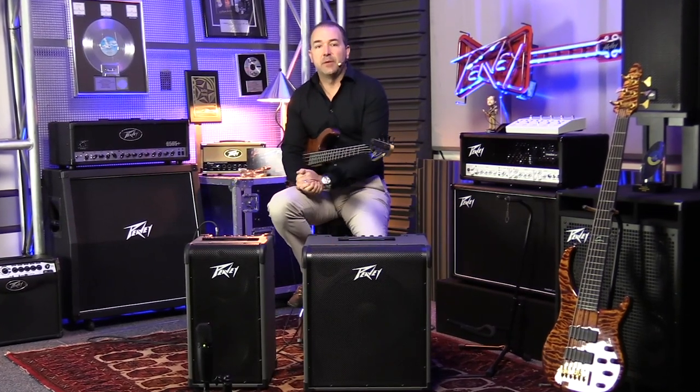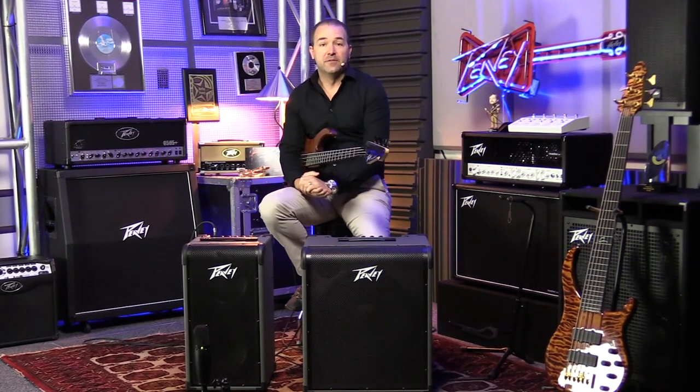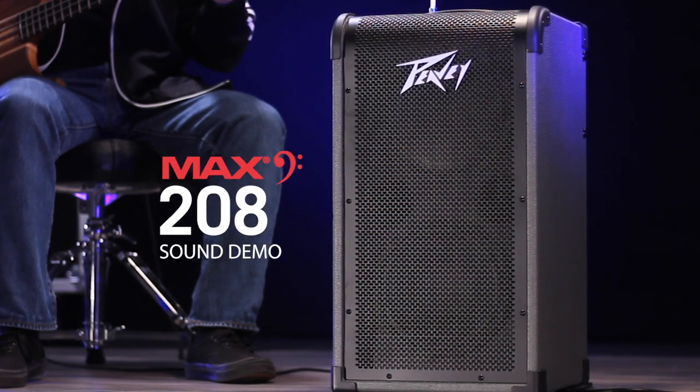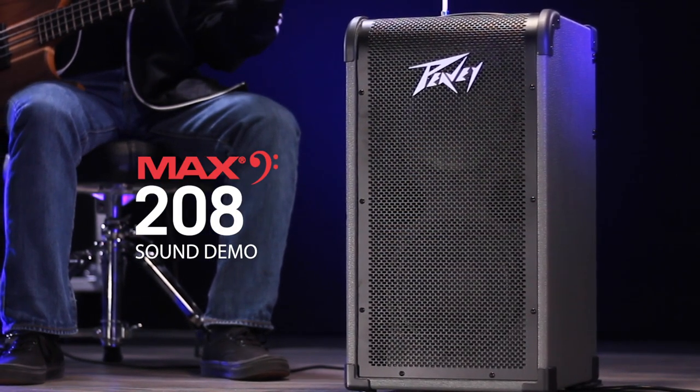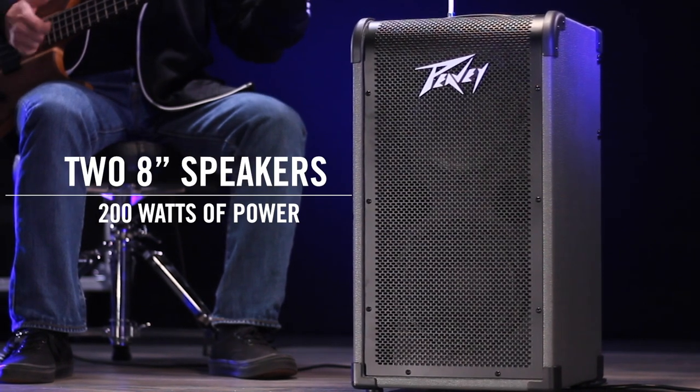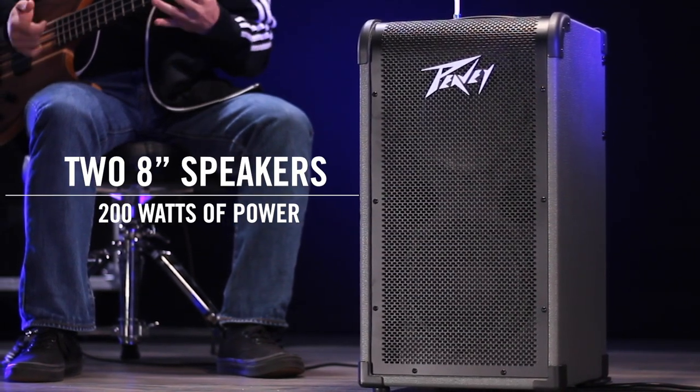Hey, this is Fred down here from Meridian, Mississippi at PV Electronics. Excited to introduce the new Max Series Bass Amplifiers. Let's talk about this 208 for just a second, because this is one of the most unique bass amps that we've made. It's 200 watts of power. It's got two 8-inch speakers in it, and a bunch of unique features.